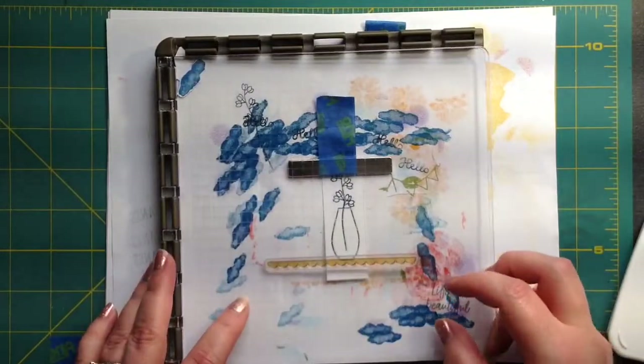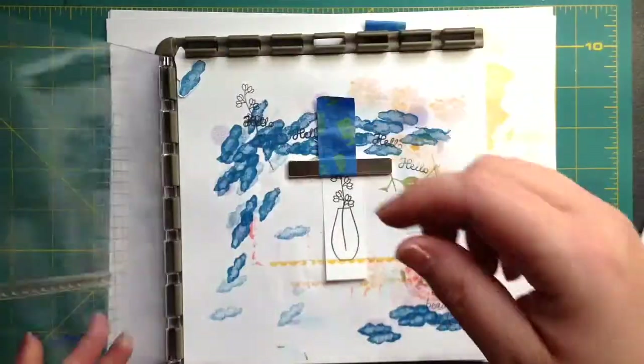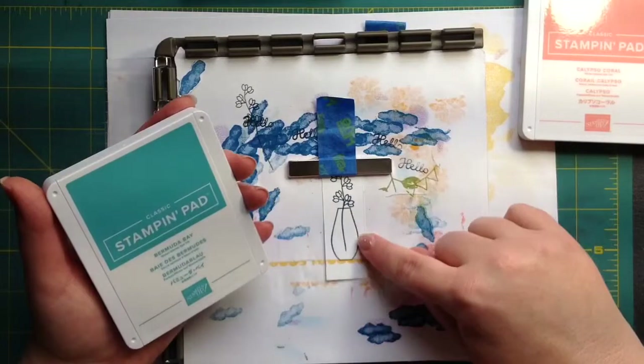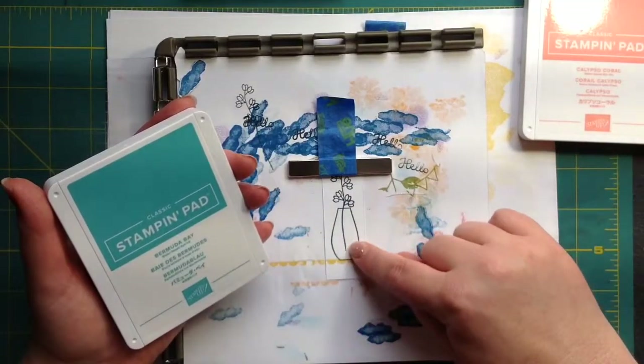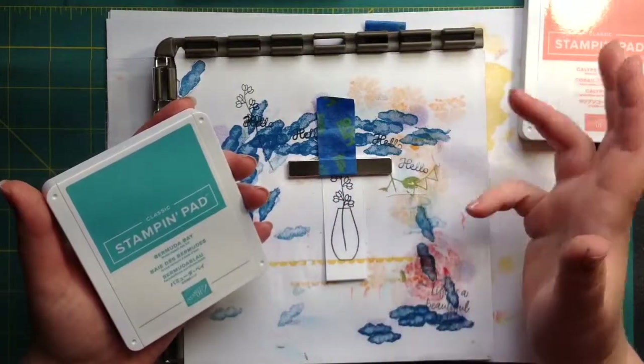Now I'm just going to place that table on there. See, now it's not floating. This has a solid stamp where you can solid stamp the water and it fills it all up, but I didn't want to do that.